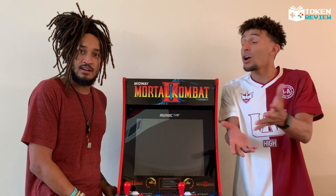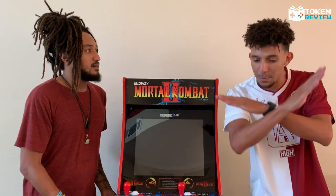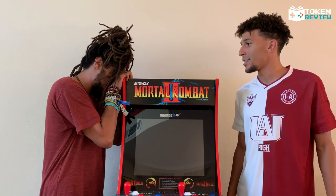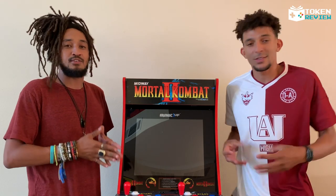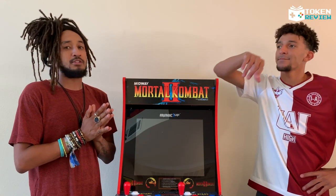Arcade1Up, what are you doing? As of August 27th, Walmart has completely sold out of their stock. Come on, give us a bone — we can't live life without Ninja Turtles and Marvel vs. Capcom. We need more in stock, Arcade1Up, if you're watching.